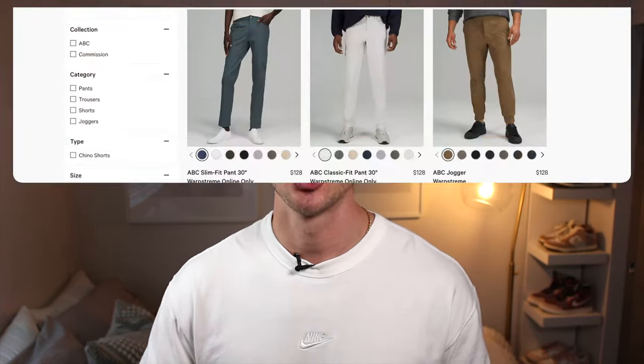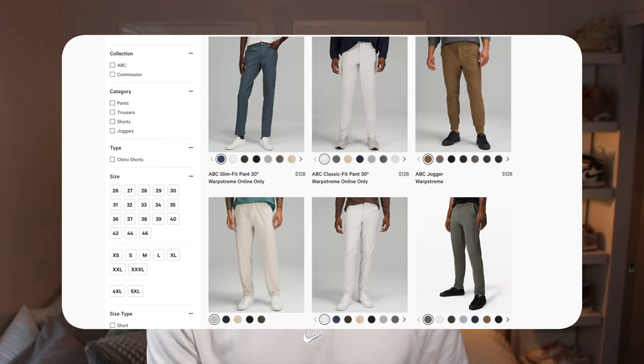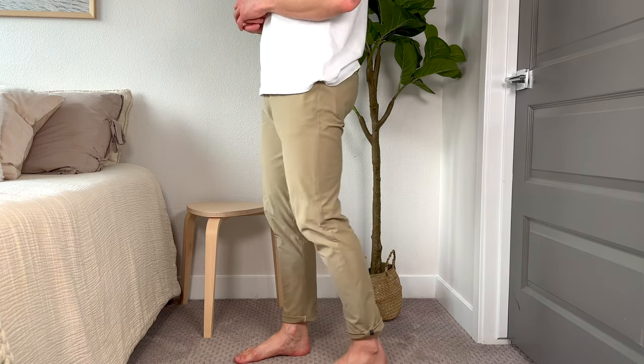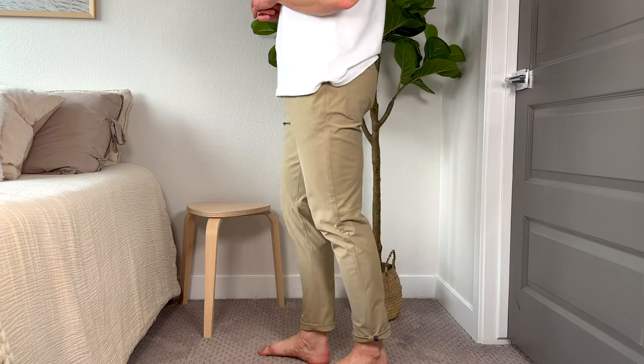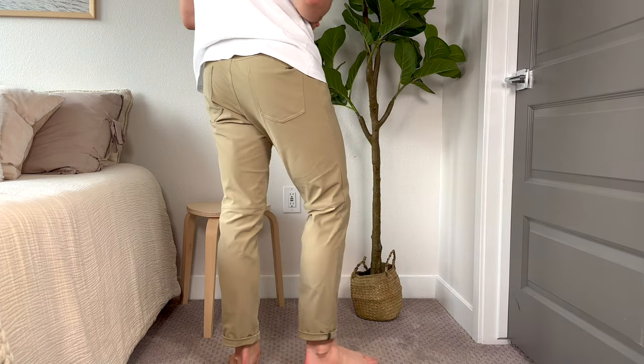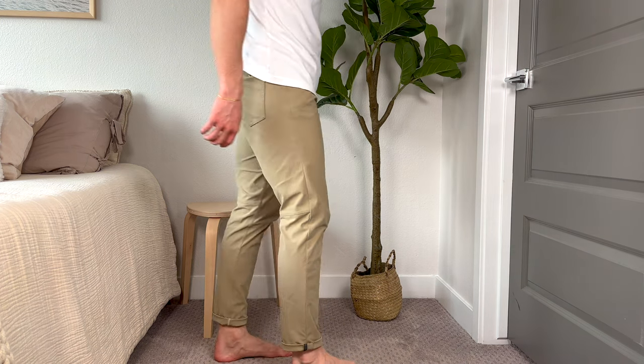Another thing I love about the ABC line — which, if you don't know, stands for anti-ball crushing — is that it has joggers, pants, and a commission pant: very different styles, all the way from casual to formal. I personally like to sit right in the middle at the regular ABC pant slim, and I think it looks really clean. Me and my buddies went to a wedding recently and more than half of us were wearing ABCs instead of slacks. You honestly cannot tell the difference, and they're super comfortable — it's the one pant that can just do it all.